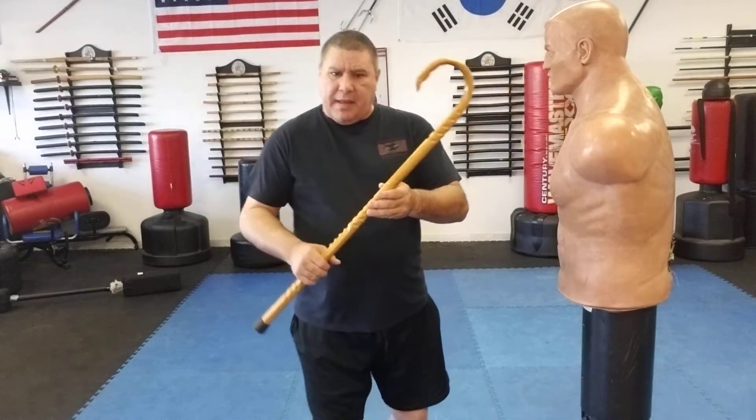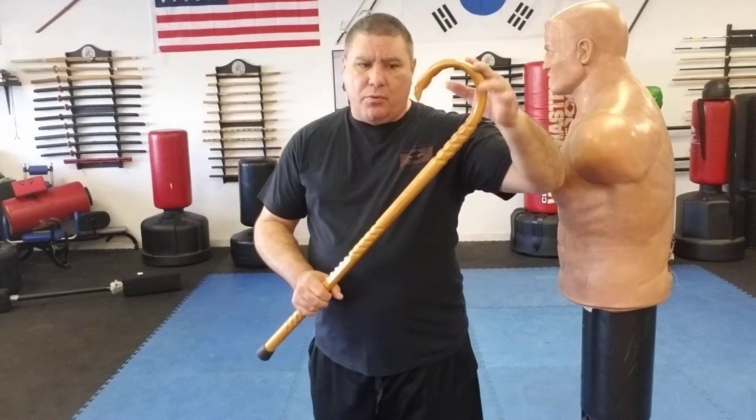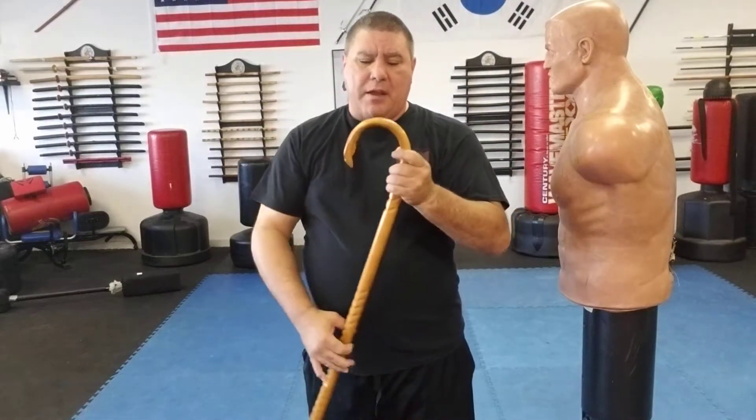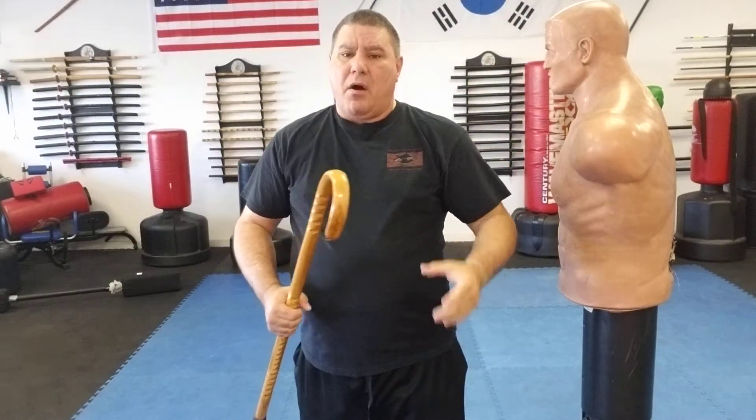People like to carry their canes in different ways. I've seen several different people that I've trained, and also people I see in the streets, carrying their cane not the same way I do. I'm going to be using just a basic cane with the regular crook and horn curved over. I'm not going to be using one with the palm rest or one with the ball weight or a straight stick, but you can still do pretty much the same thing with either one of those canes.